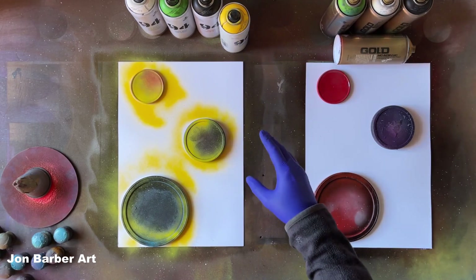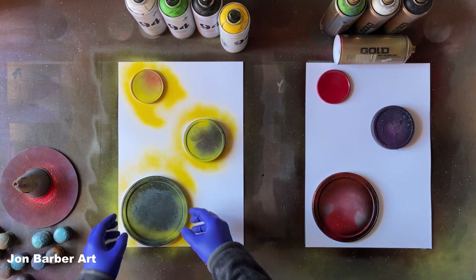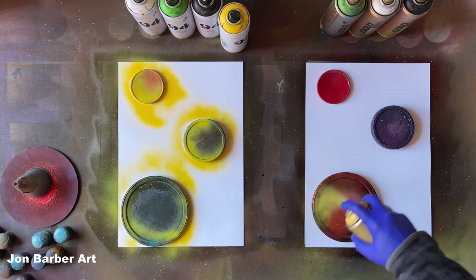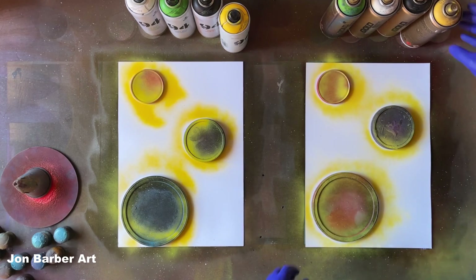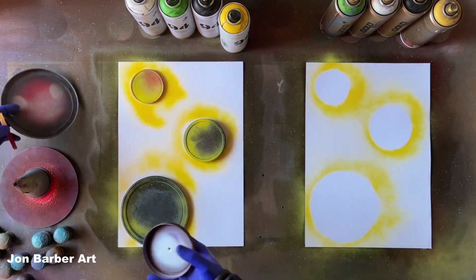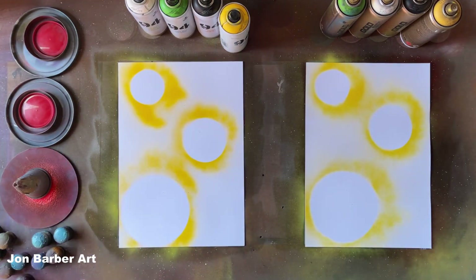The first thing I notice with the MTN 94 is the smell — it's like a vanilla-y, sweet-y smell. Quite a nice smell to be honest. Now we'll get the Montana Gold and spray around the lid stencils to give an outline, then take the lid stencils off. The Montana Gold has a bit of smell to it but not that much — not as strong as some other spray paint.